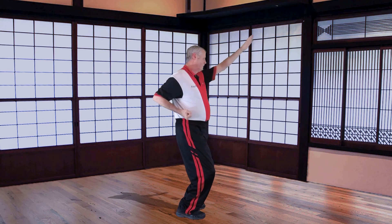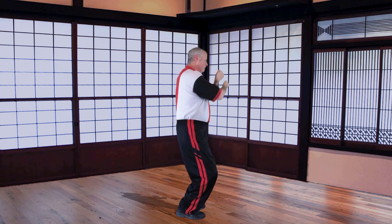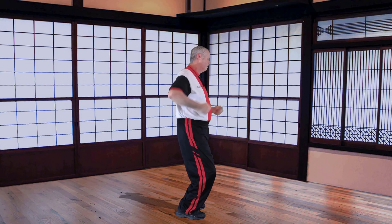In the next videos I hope to show you how to use your legs in this type of drill, and then also in the third video my plan is to show you how to set up your techniques in what is called four winds training.